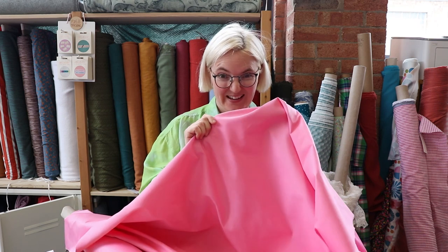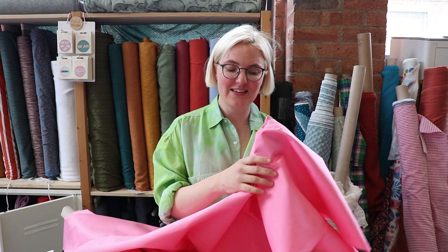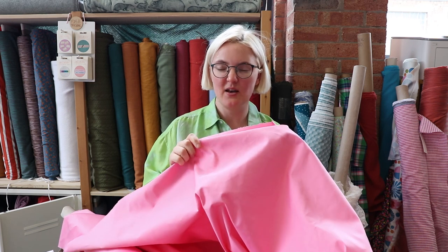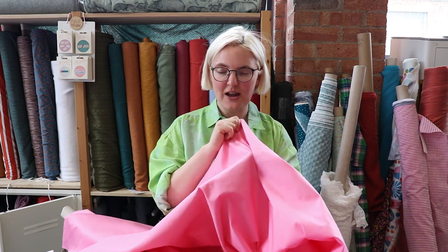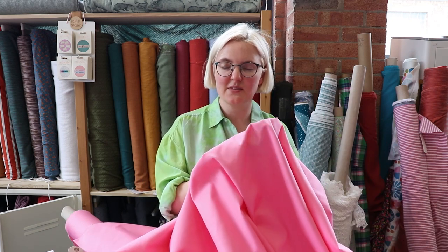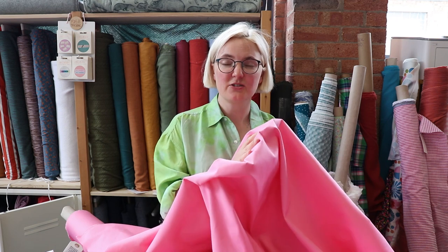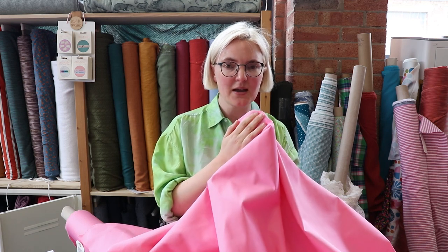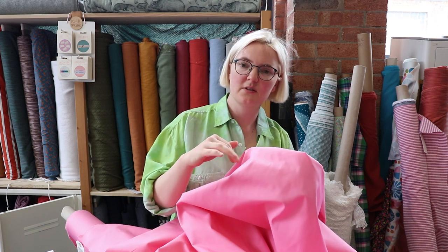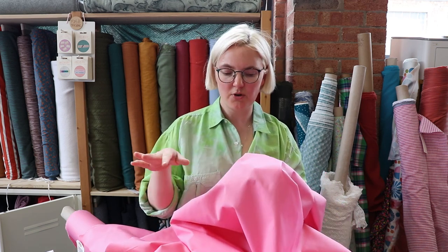Our next fabric is this gorgeous pink stretch cotton sateen. It is quite heavyweight — similar weight to a light to mid-weight denim — it's got stretch to it and it has lots of body, as you would expect from a cotton sateen. We just love it. We've got it in three colours: this amazing bubblegum pink, a sort of sky blue, and a kind of pale pastel lilac-y colour — really nice spring-summer colours and all very in fashion at the moment.